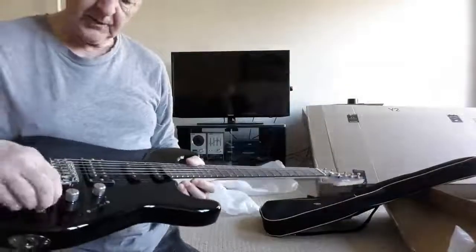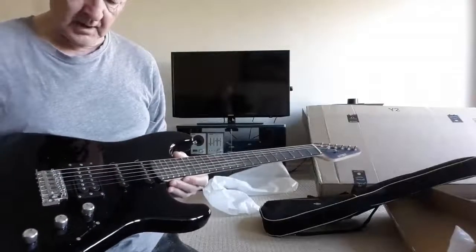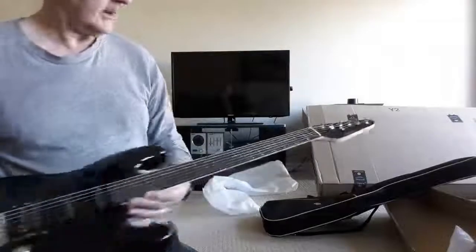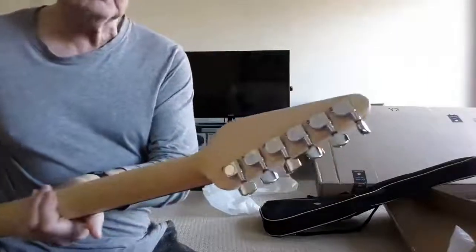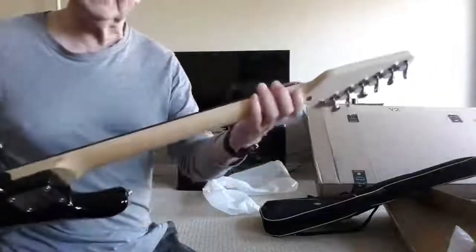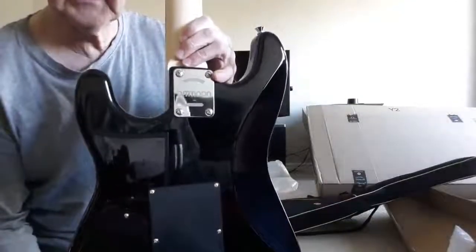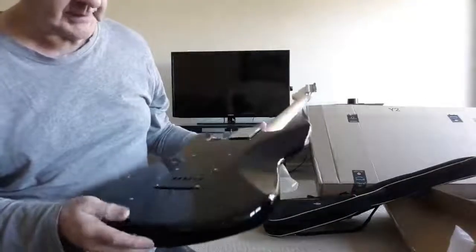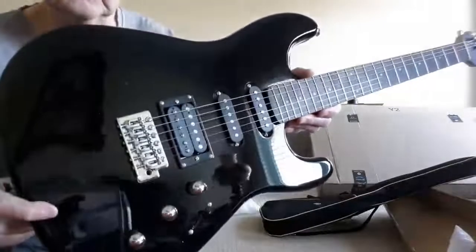The knobs are probably volume, volume, tone — or with a Strat style, maybe tone, tone, volume. The headstock is nothing like a Strat style though. Die-cast tuners, we'll look at those. The back of the neck is satin and feels really good. They've got their Moon logo on the plate, but there's not really a block inside — just a tiny little white metal template, which is expected. The saddles are nicer ones.